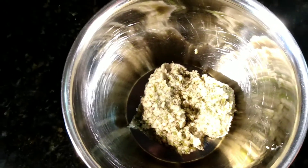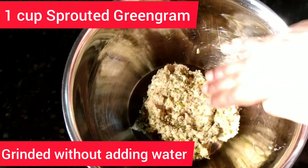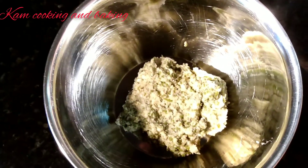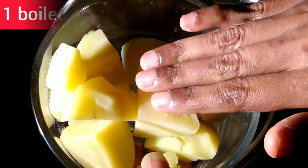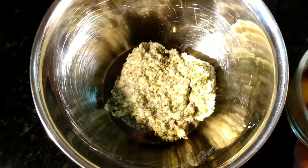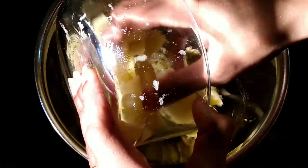For making this cutlet we need one cup sprouted green gram, which is grinded in the mixer grinder without adding any water. Now I am going to add one big boiled potato and mash them well with the green gram and mix it very well.